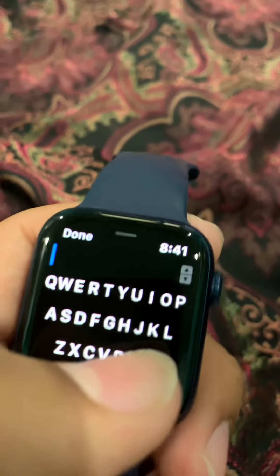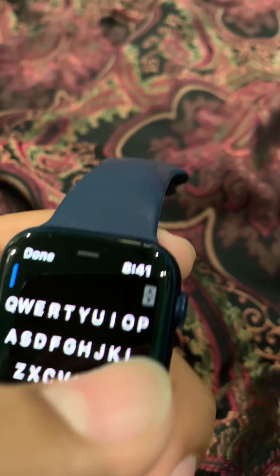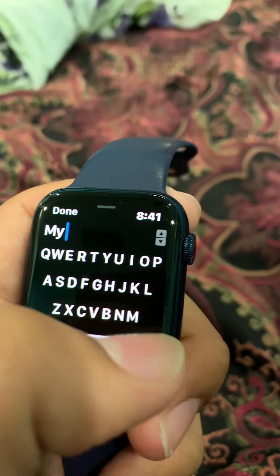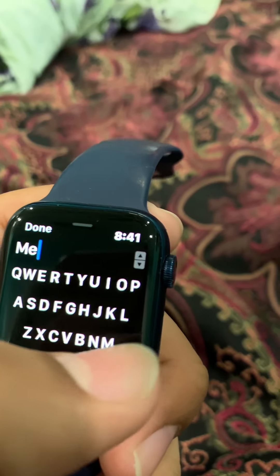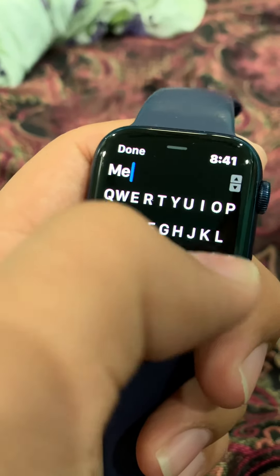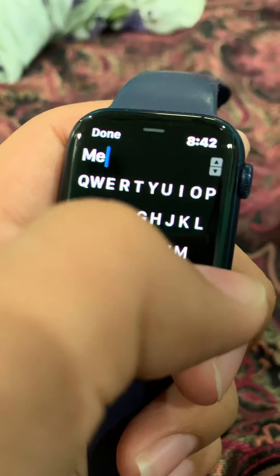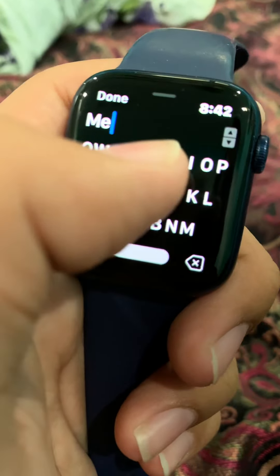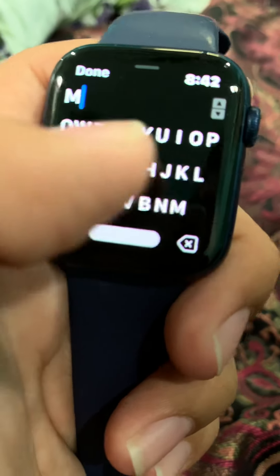There's also this thing you can download called a Flick Type keyboard. You go in and once you download it, you can go into settings to enable Flick Type. The reason I have it is because it's just really hard to type, especially when you're looking through a camera. I hate the auto correct on this too — this is my main problem with it. It's just way too small.